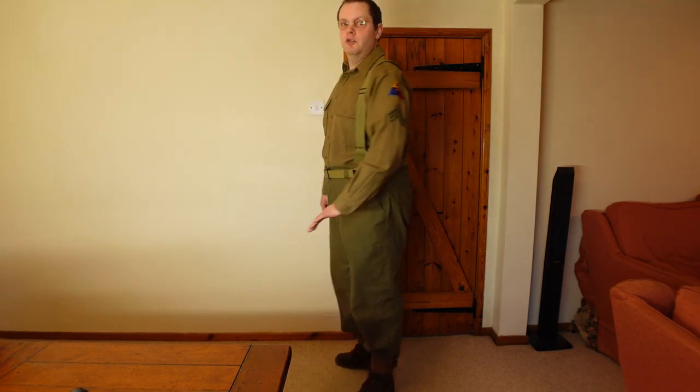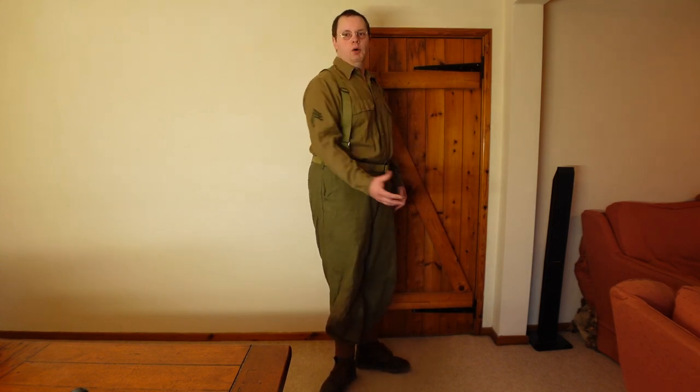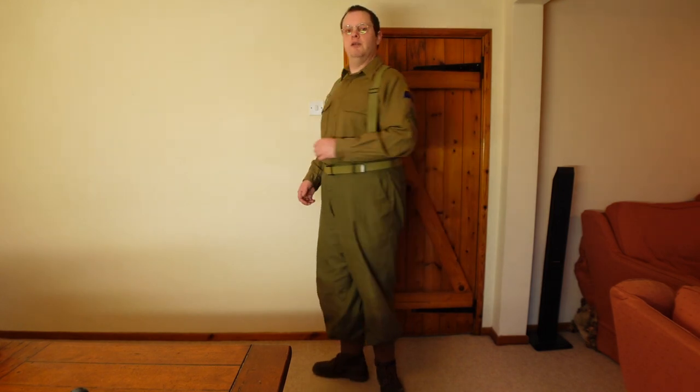The shirt I believe may be an original — it's completely different to all the reproductions I've seen. It's marked up as Second Diamond Division at corporal rank, which is how it was when I got it. The entire impression is marked up as corporal rank. I've also got the earlier pattern of braces, as opposed to the M44/45s. These braces were used until the end of the war, so it isn't incorrect to have them, and they're much nicer than the 44s in my opinion.